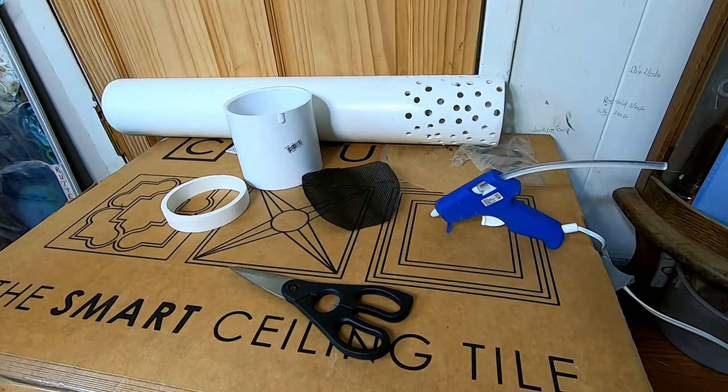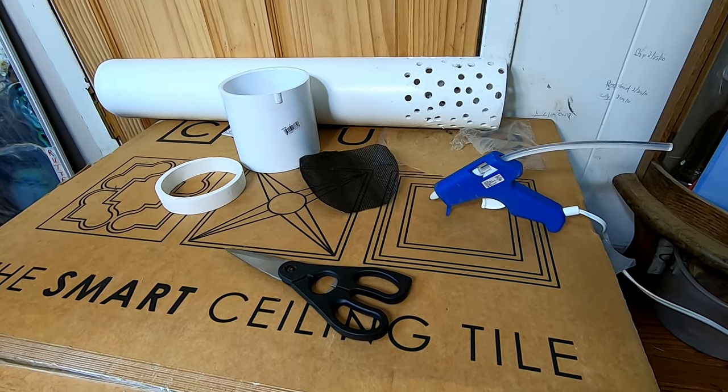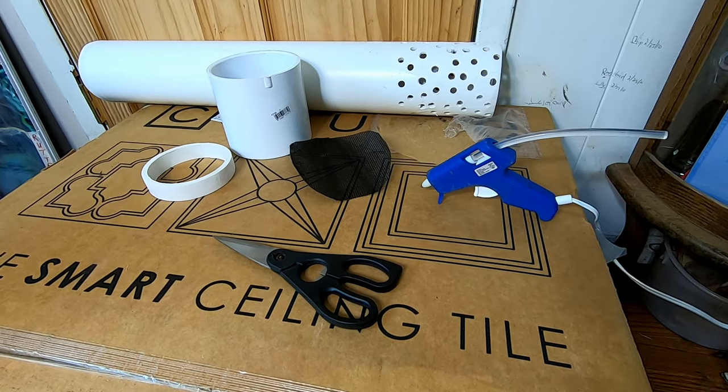Hey guys, it's Ann over at Plant Obsessed and today I'm going to make a worm tower, and this is what you need.